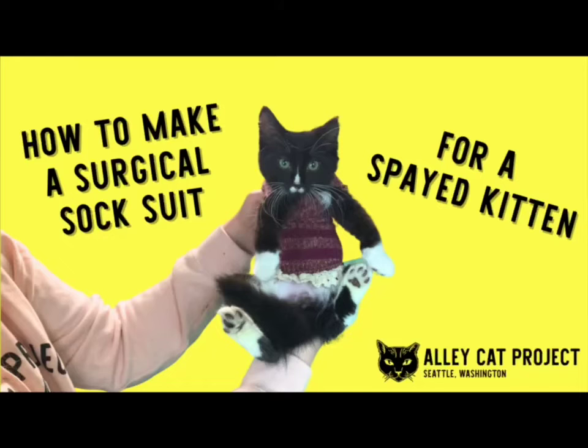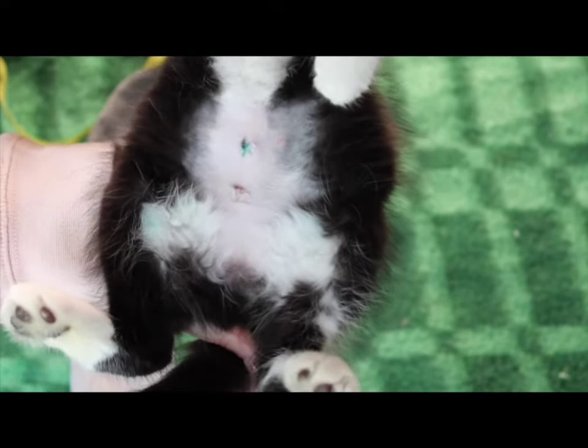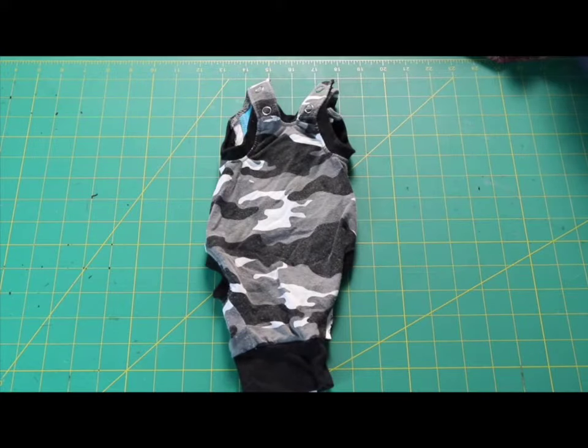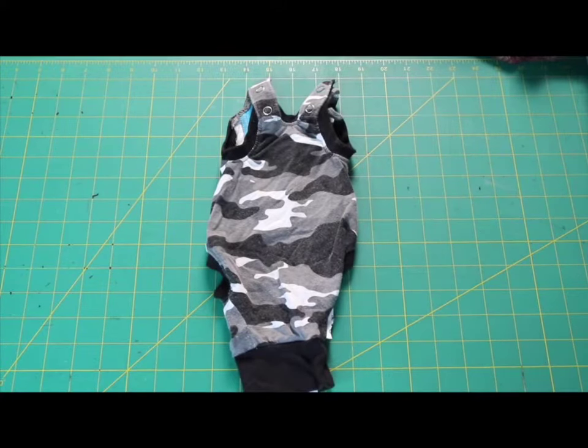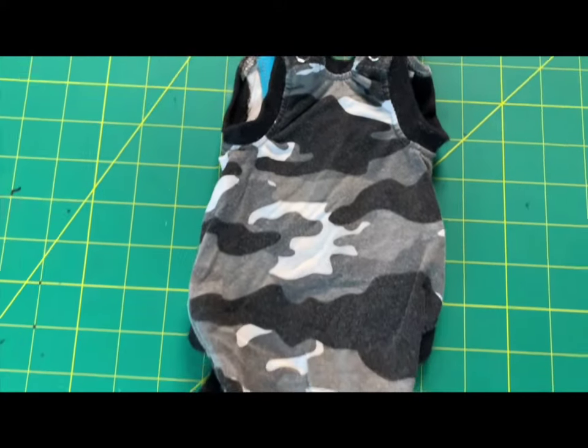How to make a surgical sock suit for a spayed kitten. Female kittens who are spayed at a very young age, approximately 8 weeks, can occasionally groom, rub, or otherwise irritate their spay surgical sites, causing them to open up and become infected. Kittens who are spayed at 8 to 15 weeks old may be too small to wear a cone effectively.